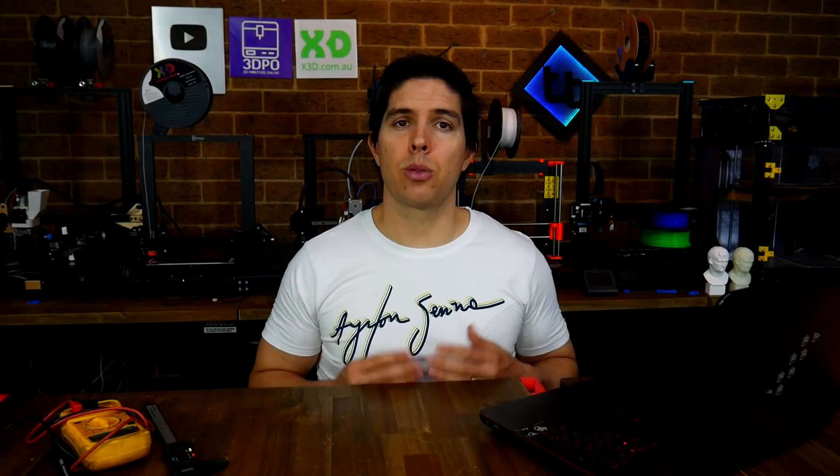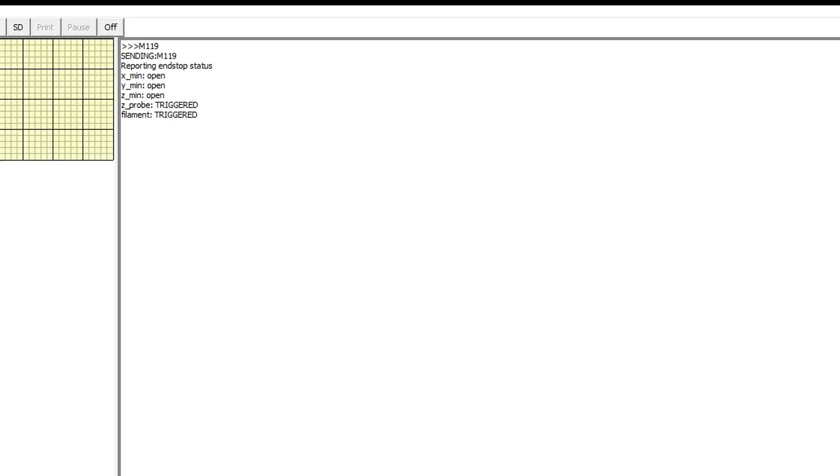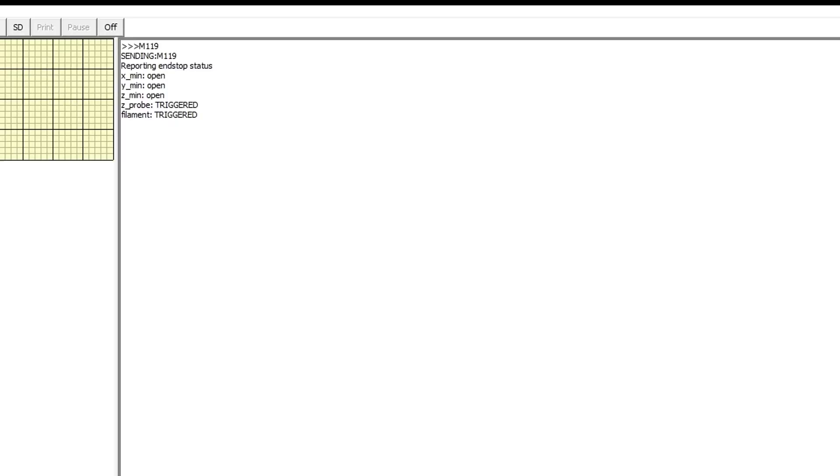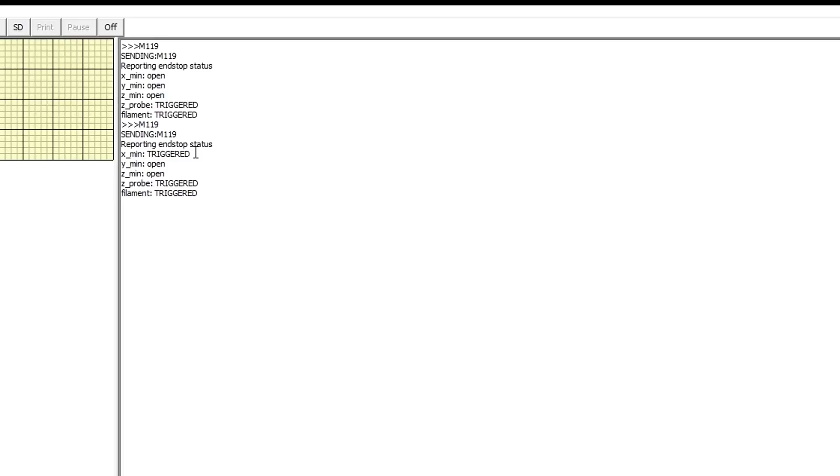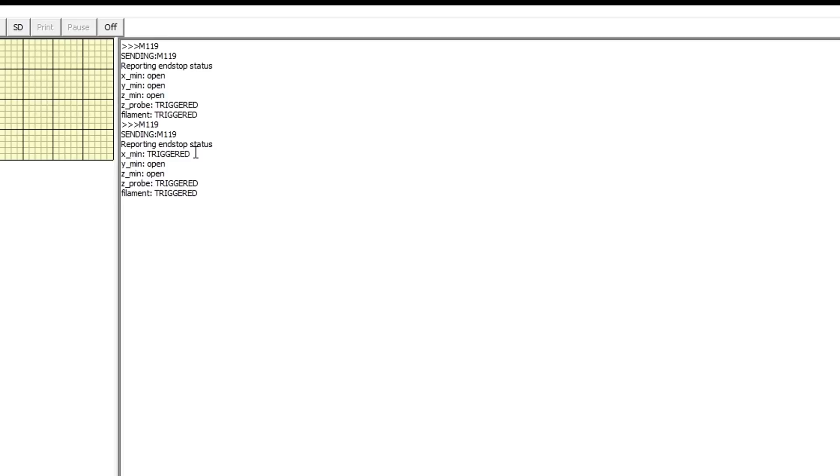The next tab deals with a problem that I hear about a lot — that the triggering of either an end stop, an ABL probe, or a filament runout sensor isn't working or is working in reverse. We're going to use one very powerful tool to diagnose and fix this, and that's M119 over terminal. When we send M119, the firmware will report back to the terminal whether these inputs are open or triggered. We should move our 3D printer so that none of the end stops are being touched, send an M119, and we would hope that it would say everything is open. If we then manually move the printer to depress one of the end stops and send M119 again, if everything is working well, that axis will now say triggered.